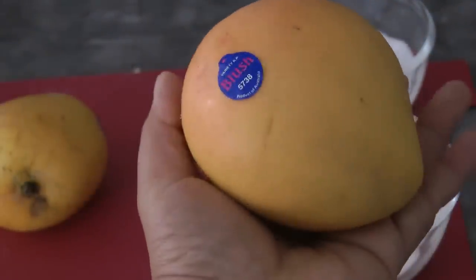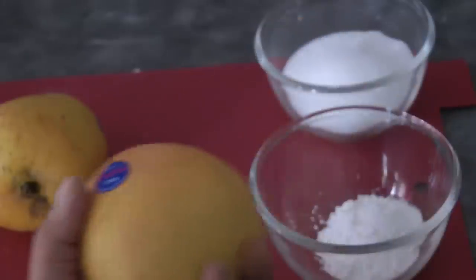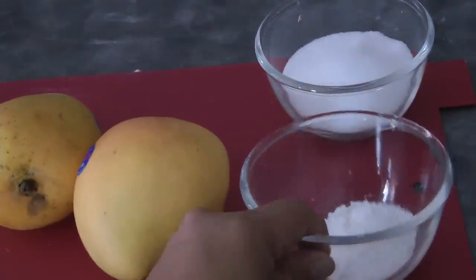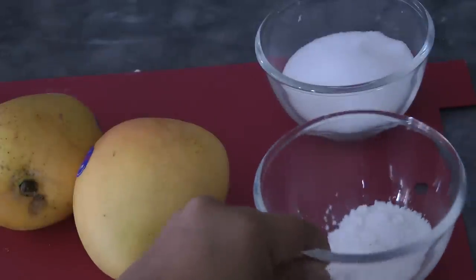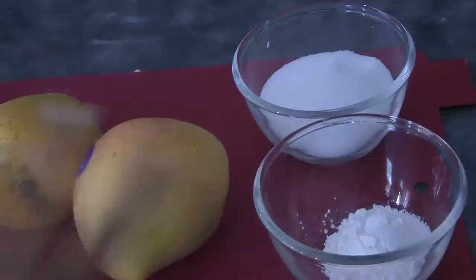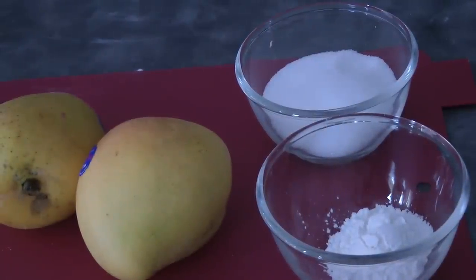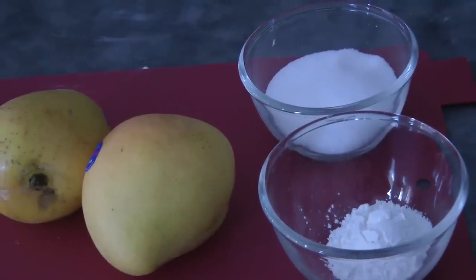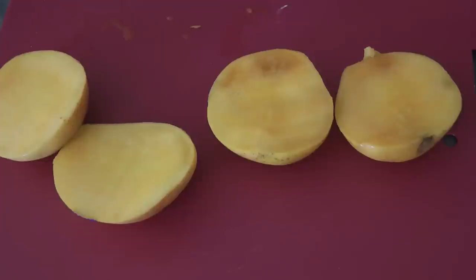For the filling we're going to be needing two mangoes, one and a half tablespoon of cornstarch or corn flour, and one third plus two tablespoons of sugar. But if your mangoes are sweeter you could decrease the sugar to one third cup. So cut the mangoes.